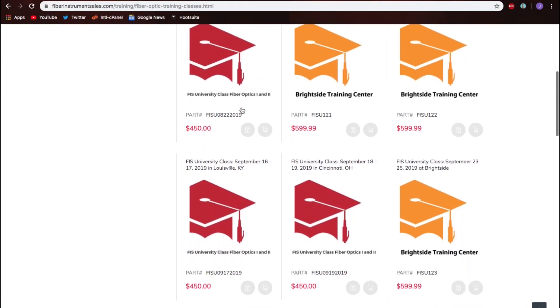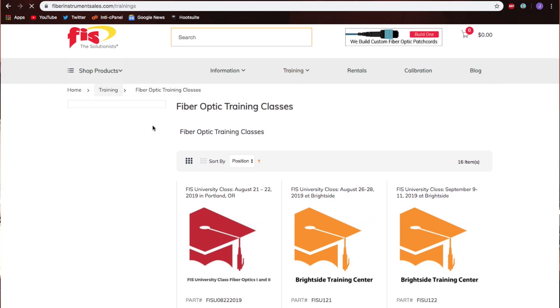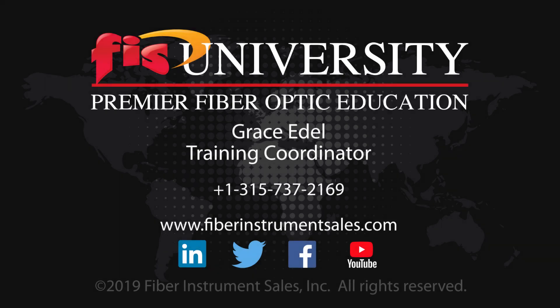If you can't make it to one of our locations, we also have an option where you can take a class — it's about 20 videos and you can get your certification online. If you have any questions on training or logistics, please contact Grace Adele, our training coordinator. Give it a shot — I think you'll really enjoy the classes, and we'll be near you sometime this year.